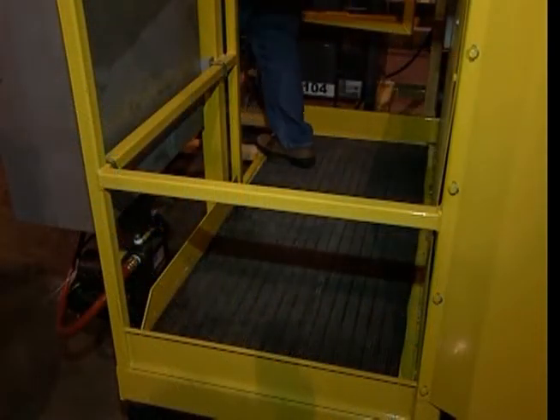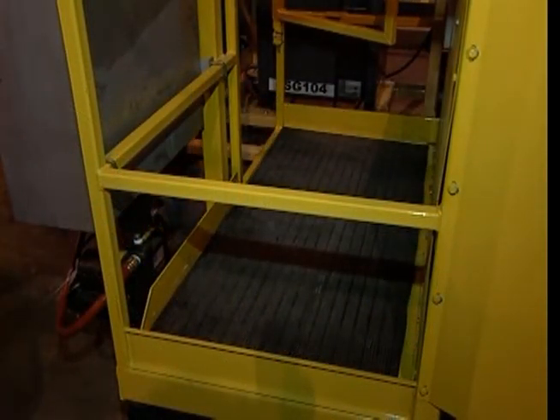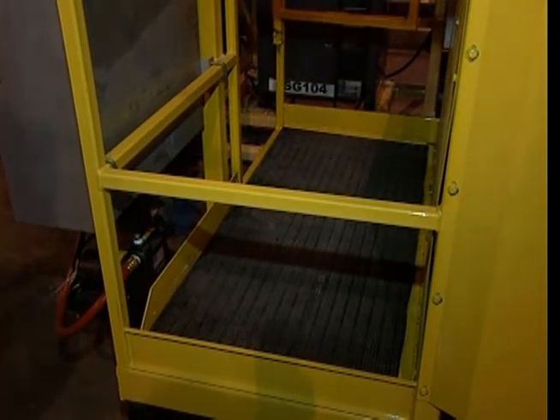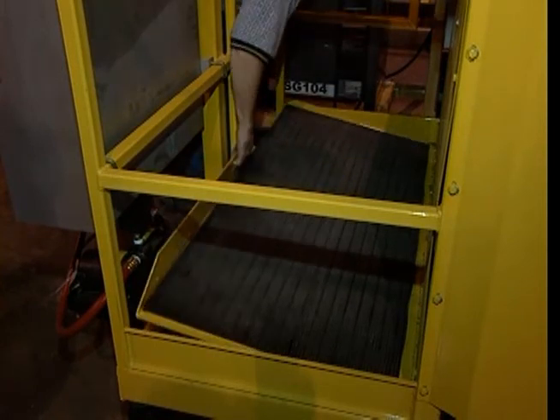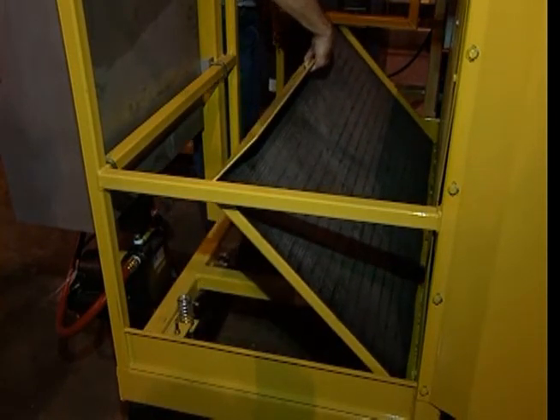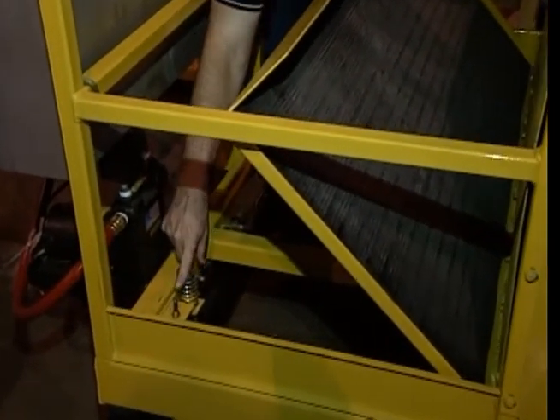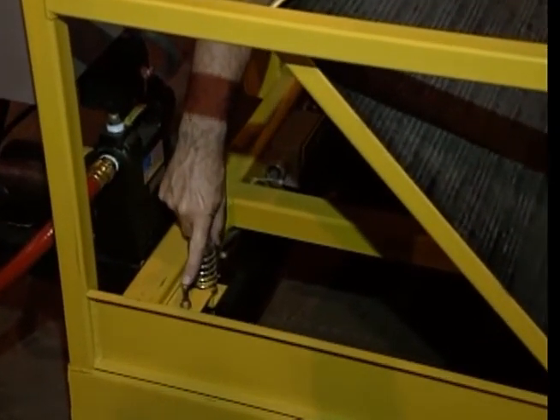One very important safety feature is the dead man operator platform. This platform is equipped with two limit switches that prevent activation of the machine unless an operator is standing on the platform.